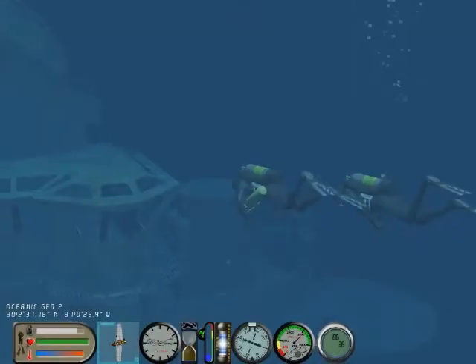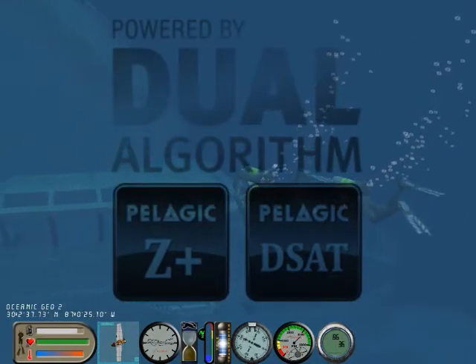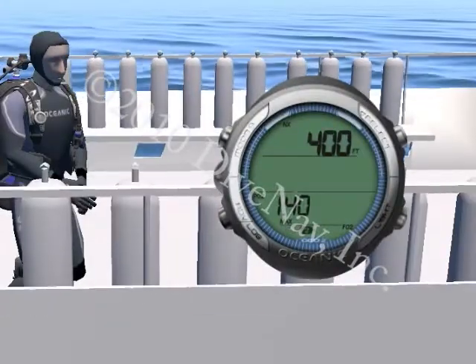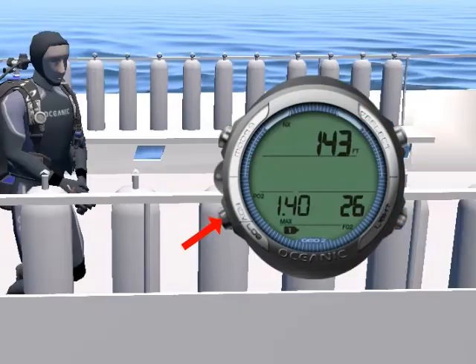It features Oceanic's exclusive dual-decompression algorithm and supports two different gas mixtures, and includes audible alarms, a large display, and a four-button interface.